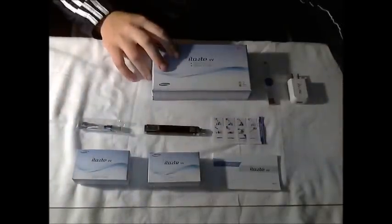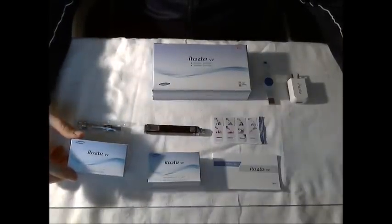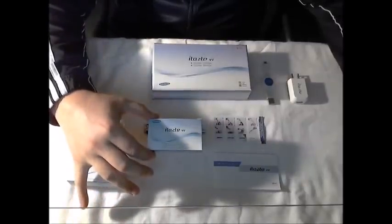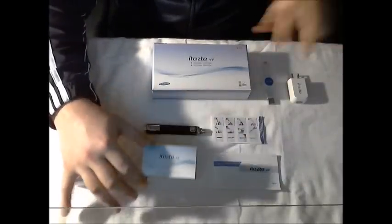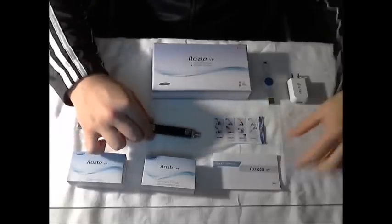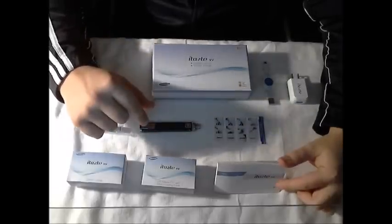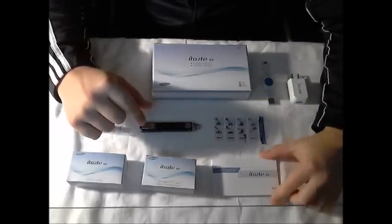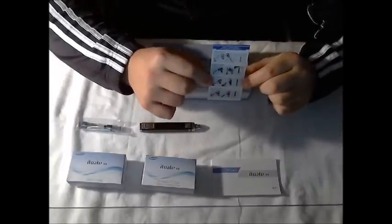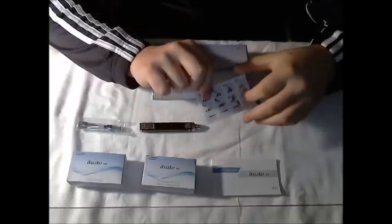After opening the box, inside you're going to find a small package of 5 iClear 16 Clearomizers, a package that contains the USB adapter and USB connecting cable, the device itself, a pretty thick instruction manual — but only about 10 pages are written in English — and a quick cheat sheet card that explains the basics of filling different types of atomizers and clearomizers for the device.